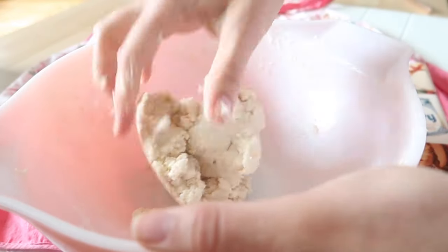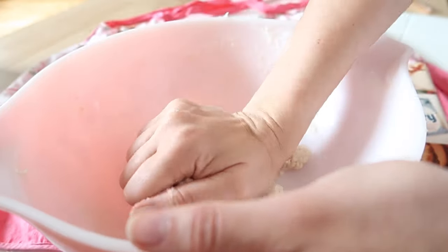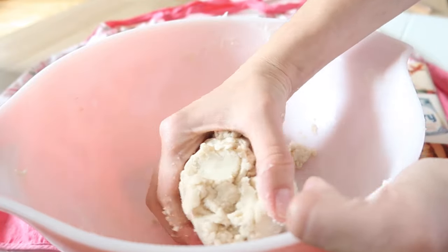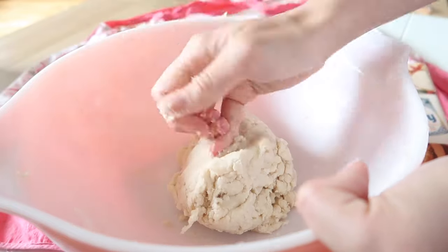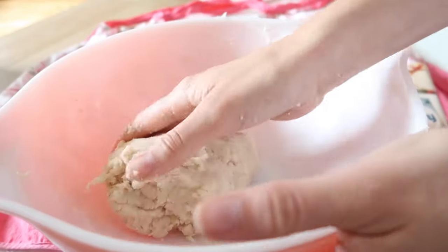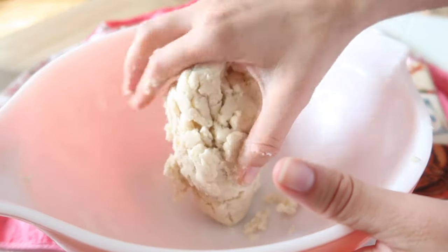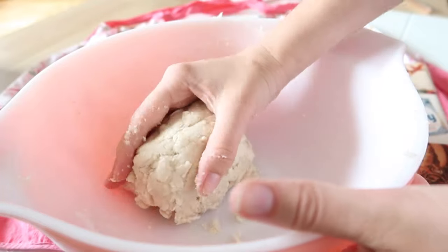Once your dough starts lumping together you can use your hands and form it into one big ball of dough. I did end up making a second batch because I didn't have enough for the pie — my pan was a lot bigger than I thought. Depending on the size you're using, you can just make one or you might need two like I did.